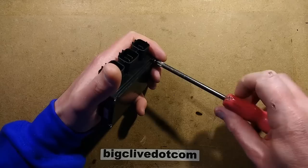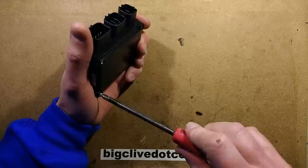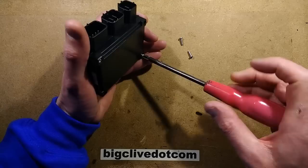Four screws holding it on. Now, this is quite an expensive module to replace — it's about $100, I think. So if it could be fixed, particularly if you get stuck in the middle of nowhere and you wanted to do a quick fix with basic electronic stuff, it would be nice knowing that you could actually fix it if you're not going to be able to get a replacement in short measure.